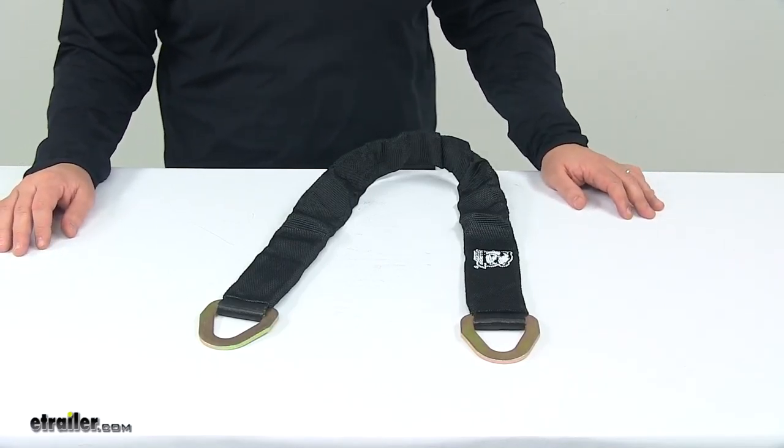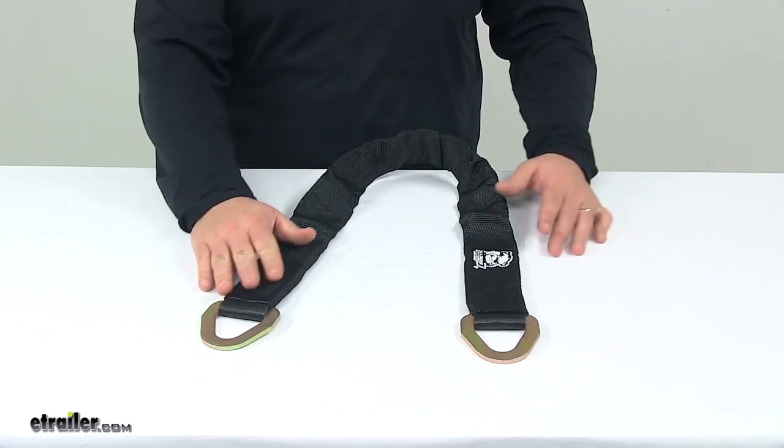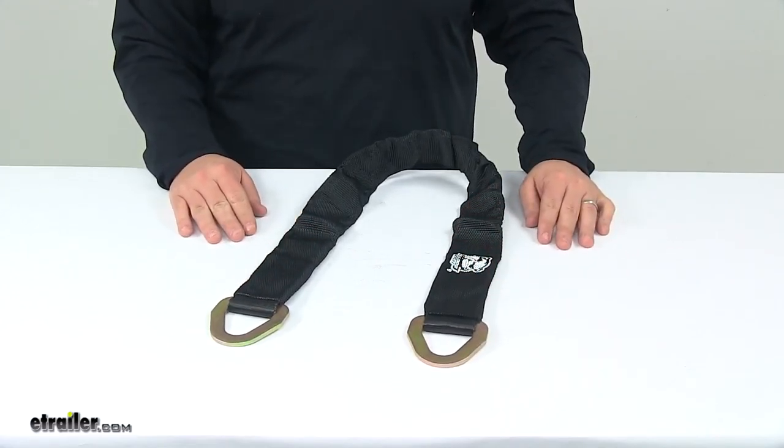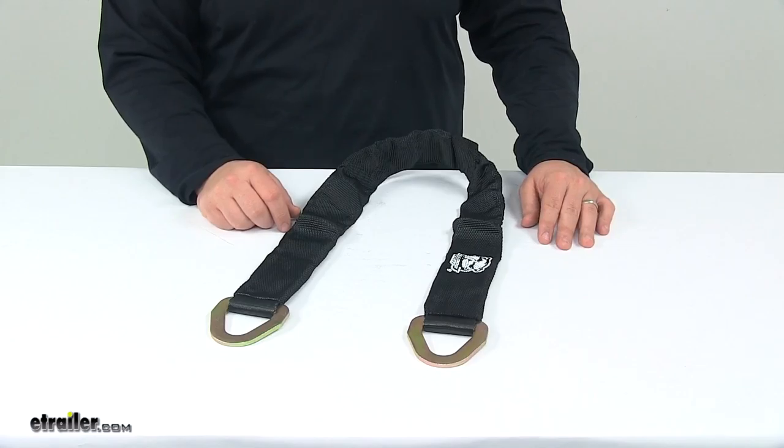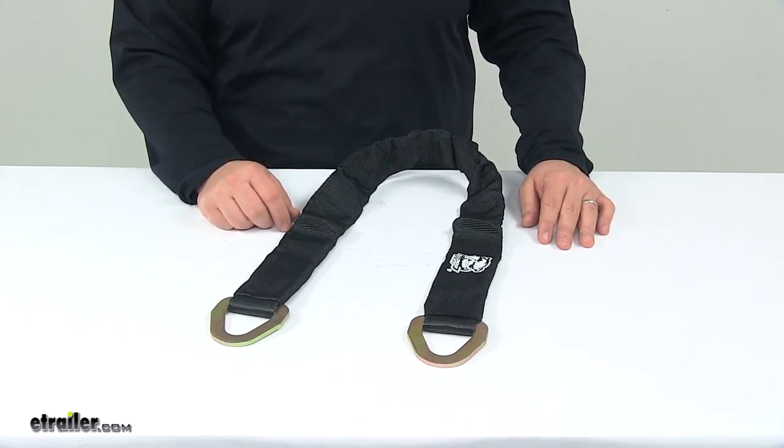Today we're taking a look at the Bulldog Winch Axle Strap with flat D-rings. This strap secures your vehicle by the axle to a trailer. It works well with Bulldog Winch Ratcheting Tie-Down Straps, which are sold separately and available at eTrailer.com.